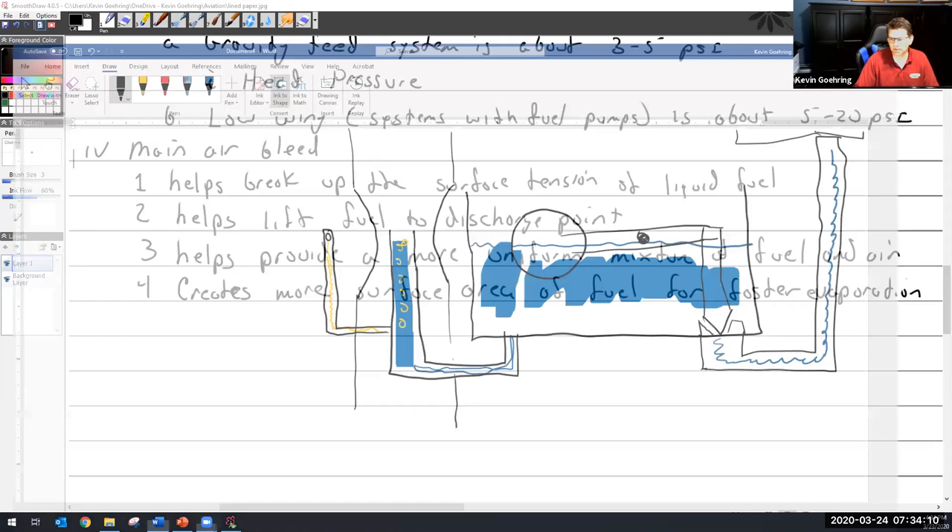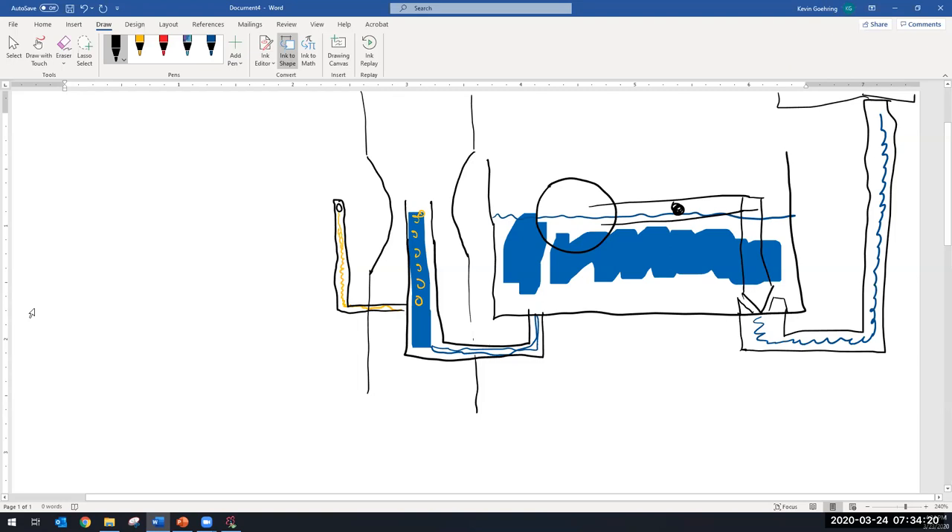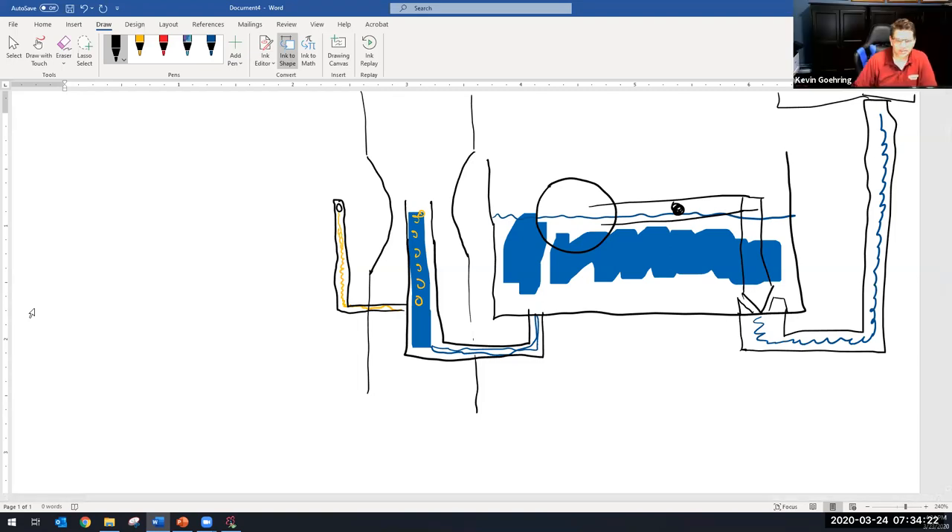I was hating what was going on, so I had to recreate my drawing really quick on break in a Word document. Can you guys see that okay? Wow, that looks different. It's supposed to look the same.